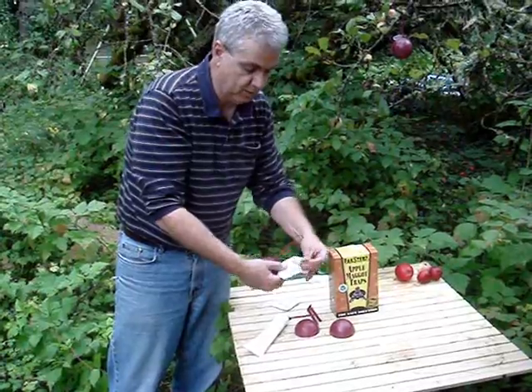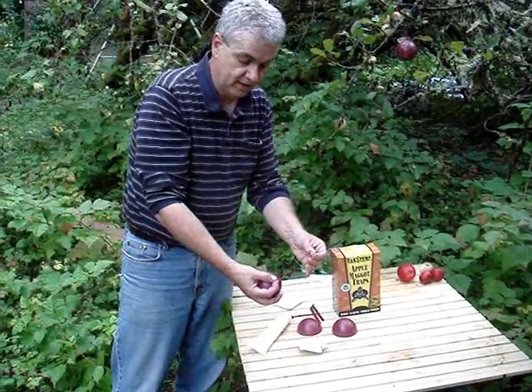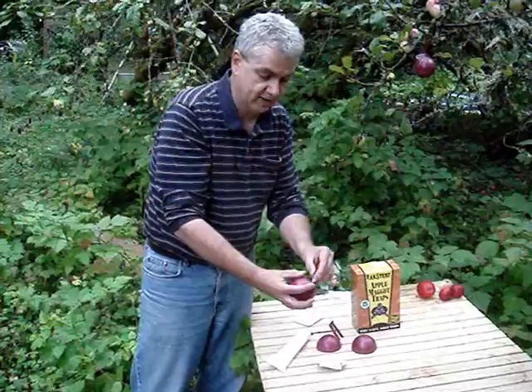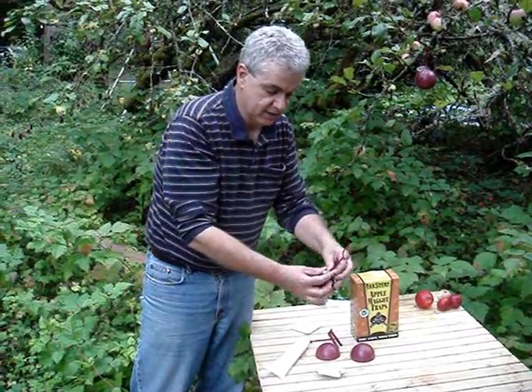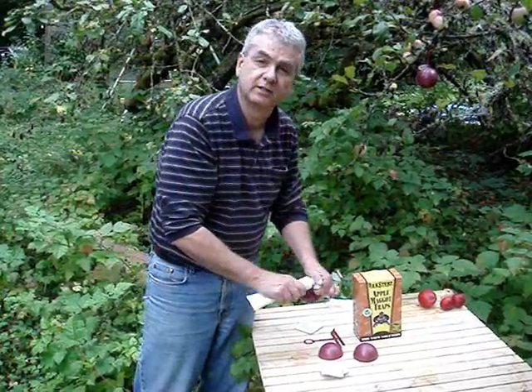Your lure comes as an apple maggot lure set. Open the pouch — it's actually a flavor developed by the University of Massachusetts as an attractant. That can hook in through the little slot in the center, or when you're done put some glue on it and just stick it to the glue.